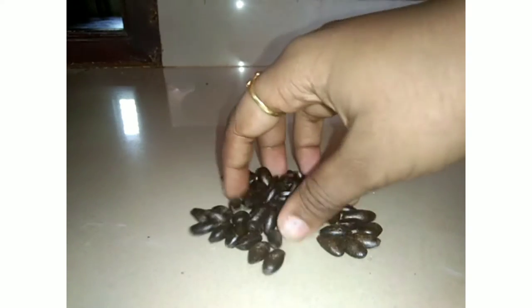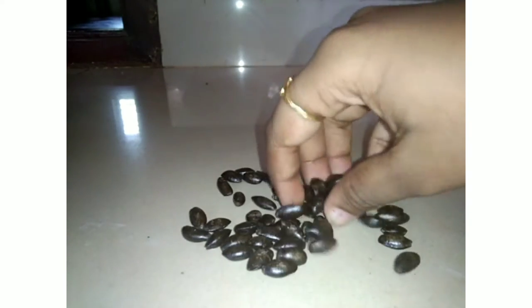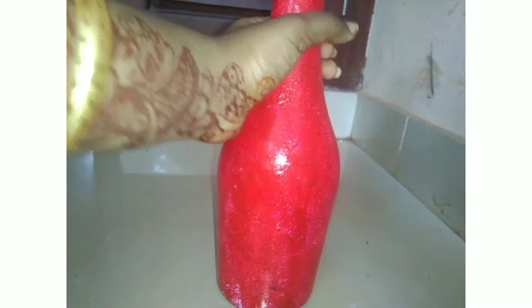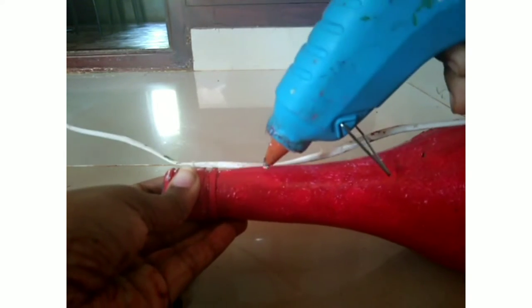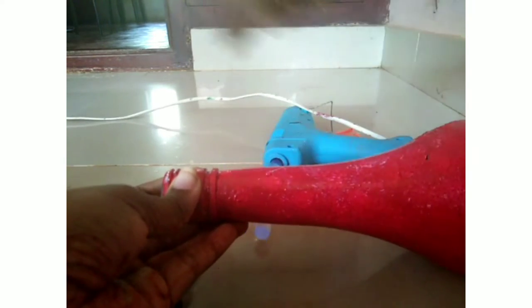Hello guys! Welcome to my YouTube channel. I am going to use a bottle of custard apple seed. First, let's put a red acrylic paint in our bottle. Let's put a half bead in the bottle of glue.